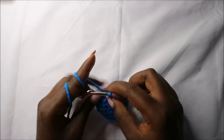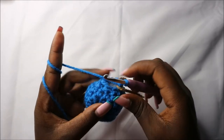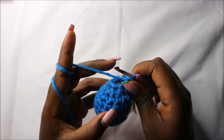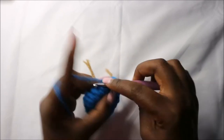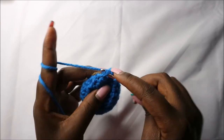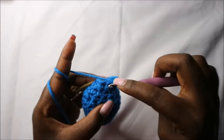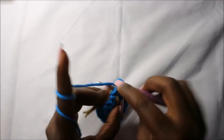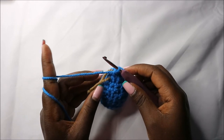Now in the eleventh row we are going to start by doing single crochets, then increase in the next three stitches: increase one, then increase two, then increase one more time. Then do single crochet in the remaining two stitches — single crochet, single crochet — so we'll have a total of nine stitches.